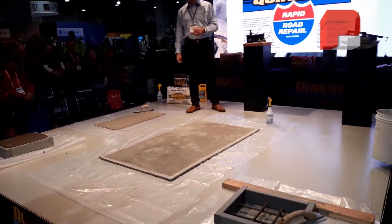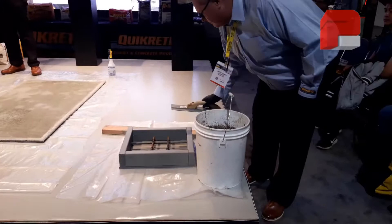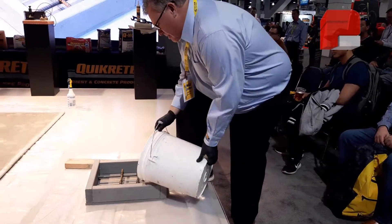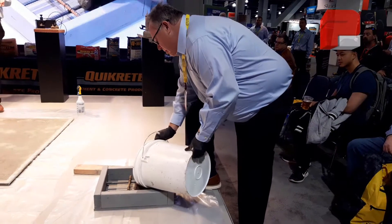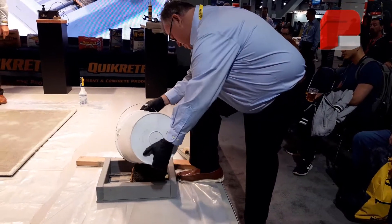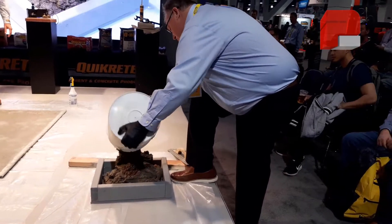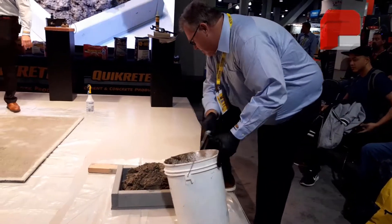Quikrete offers pre-extended versions of both Rapid Road Repair CA and Fast Set Dot Mix. These are factory blended with just the right amount of coarse aggregate for full depth repairs. These products eliminate the need for job-site mixing, which is going to save you labor costs.